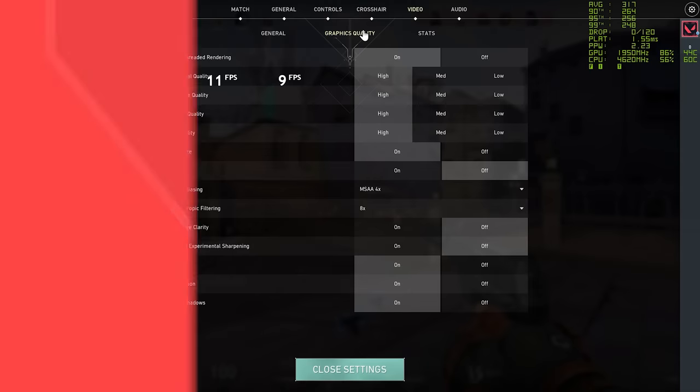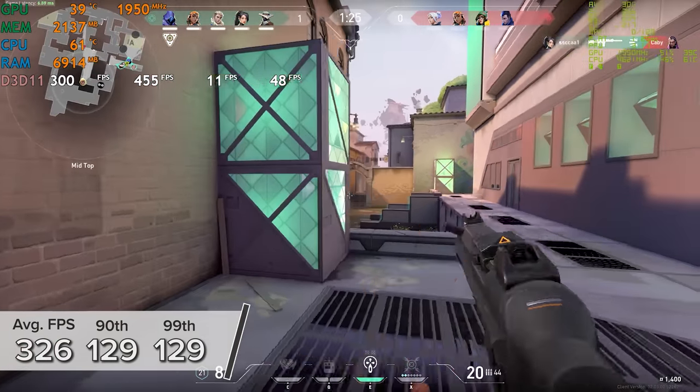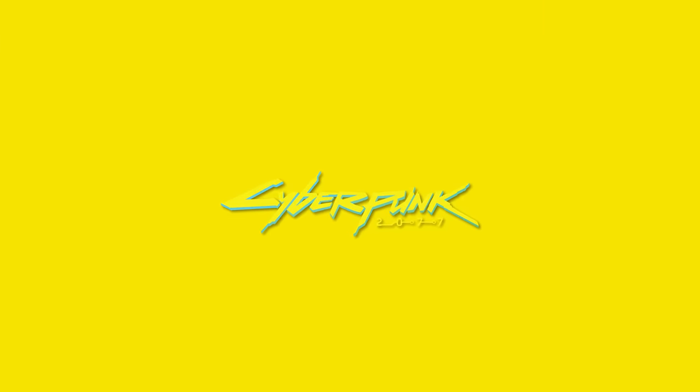Valorant at 1080p high settings delivered 326 fps on average — no complaints about frame rate here. The CS:GO-inspired game with its more up-to-date visuals looked pretty great.